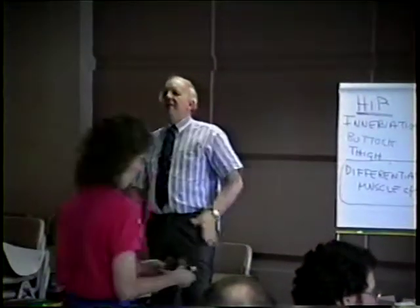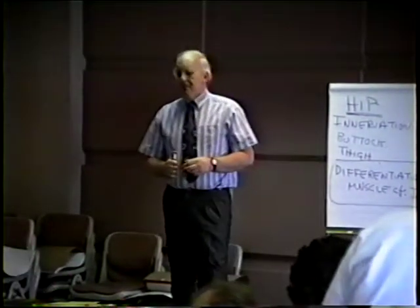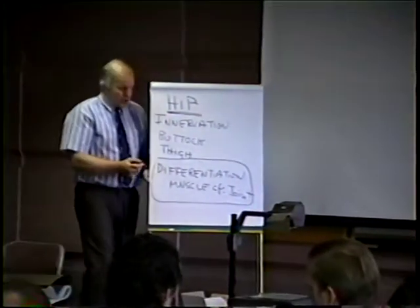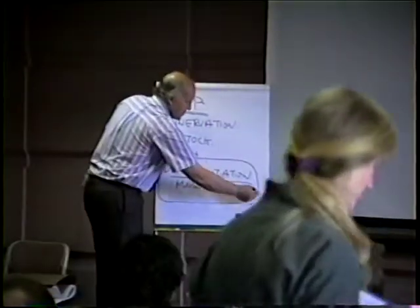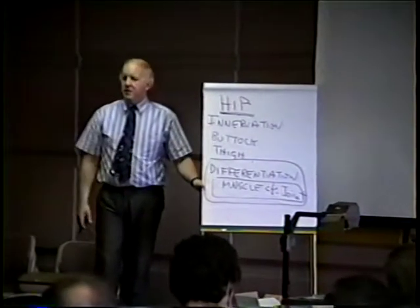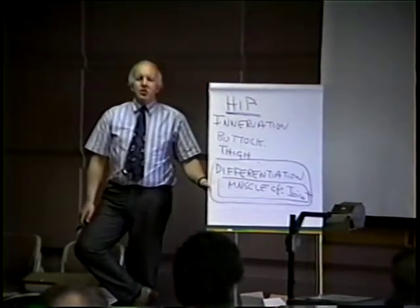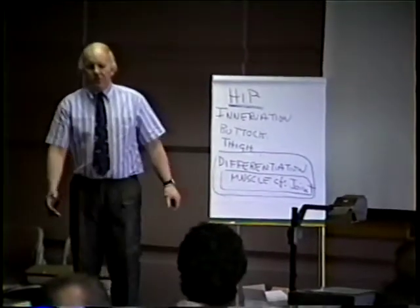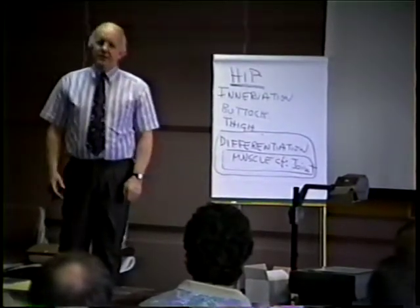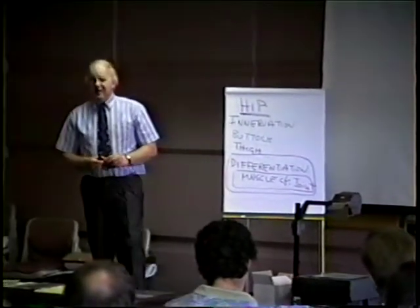When we were doing our various evaluations and found altered movement — what is the way that you differentiate between whether it's a muscle-based loss of movement or whether it's a joint-based loss? What are the easy ways? Is it the joint or is it the muscles that are tight? What's the differentiation that we can use to evaluate this?